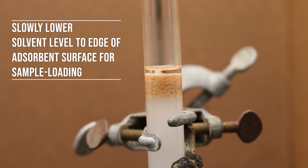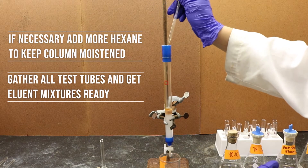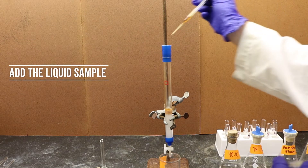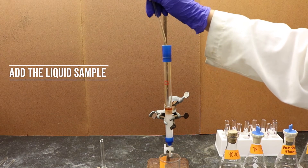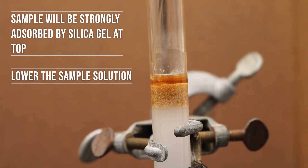Make sure to drain the hexane until it reaches the surface of the sand. Then add the sample into the column using a pipette. There should be a concentrated layer of the sample just above the layer of the sand.